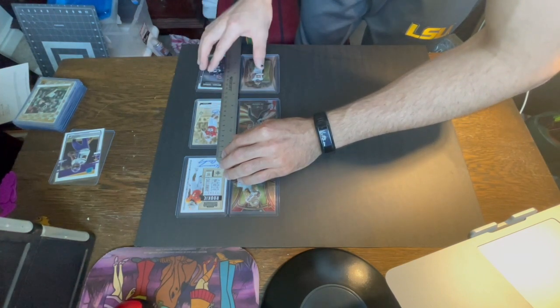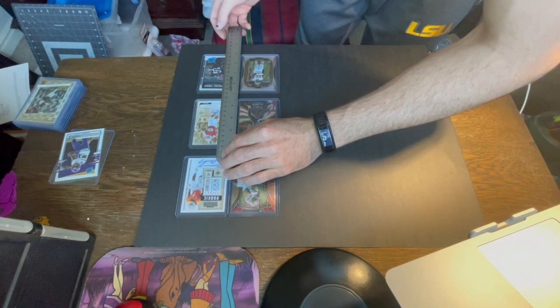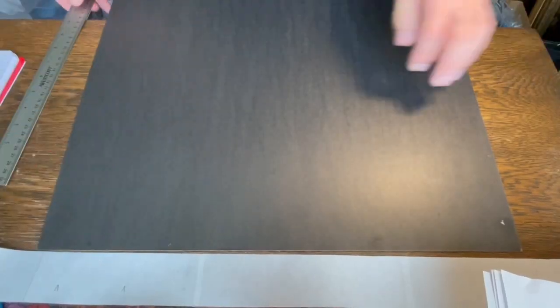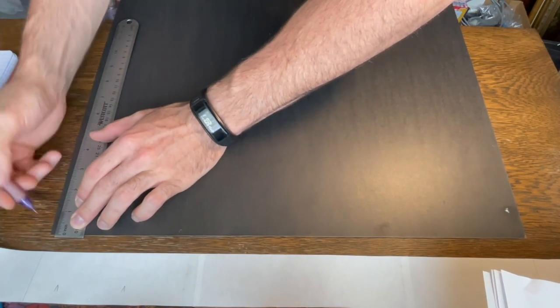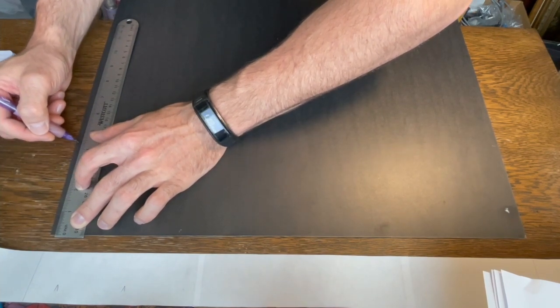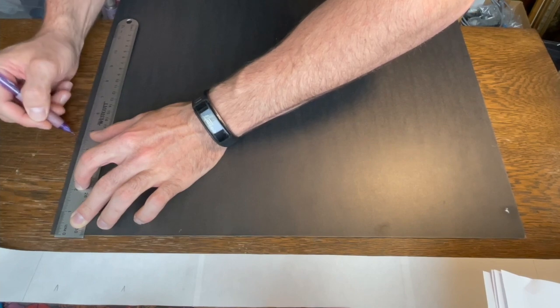Then I added up the total height and subtracted that from 16 to find the distance I would need on the top and bottom, which came out to 1.75 inches. Next I measured 1.75 inches from the top where I wanted the top of the card to be, plus 3.5 inches for the length of the card, and made a mark on the edge of the poster where it's going to be hidden by the frame — so it's okay to make a mark there.